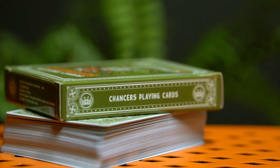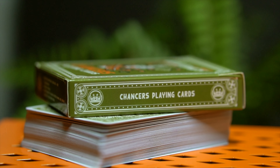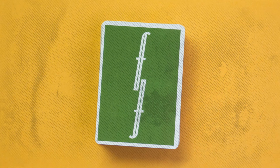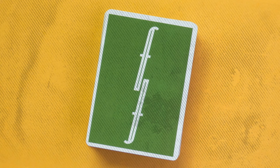One side of the deck says Chancers Playing Cards and the other side says Good Pals Playing Cards Company. For me, the big selling point is that this is almost the exact kind of green used on the original green Fontaines — and if you guys remember, we reviewed those on this channel a long time ago. It's one of my favorite colors for playing cards specifically. Big draw for me.